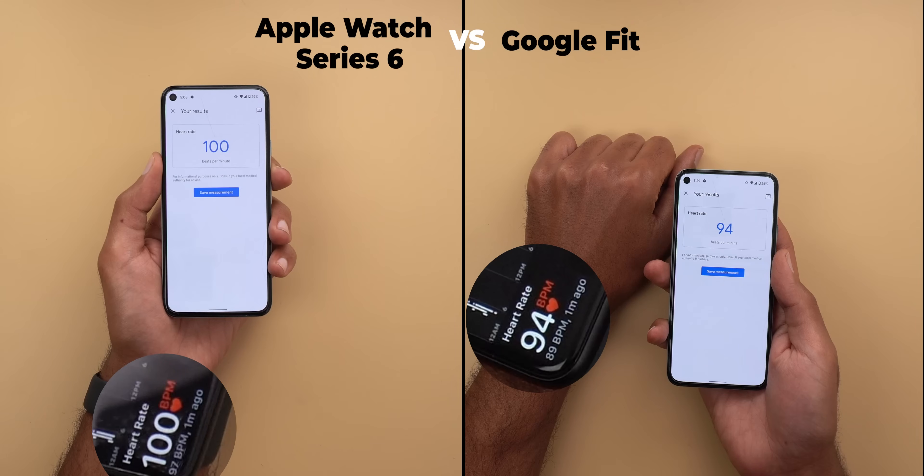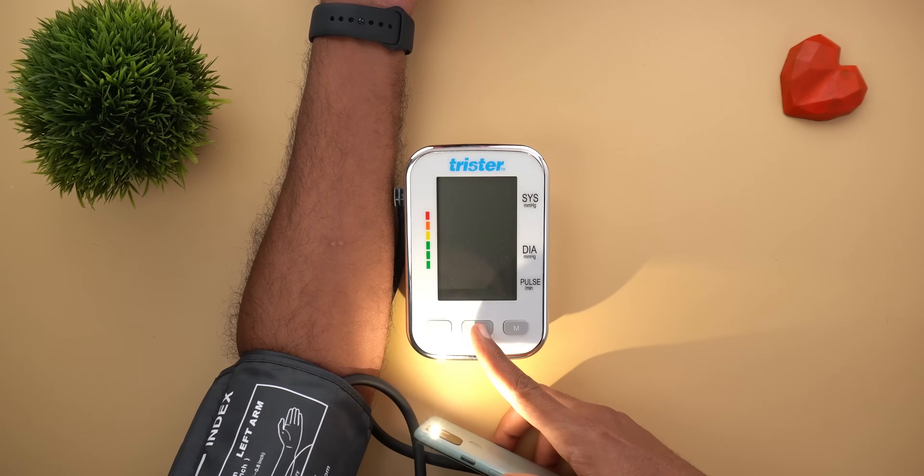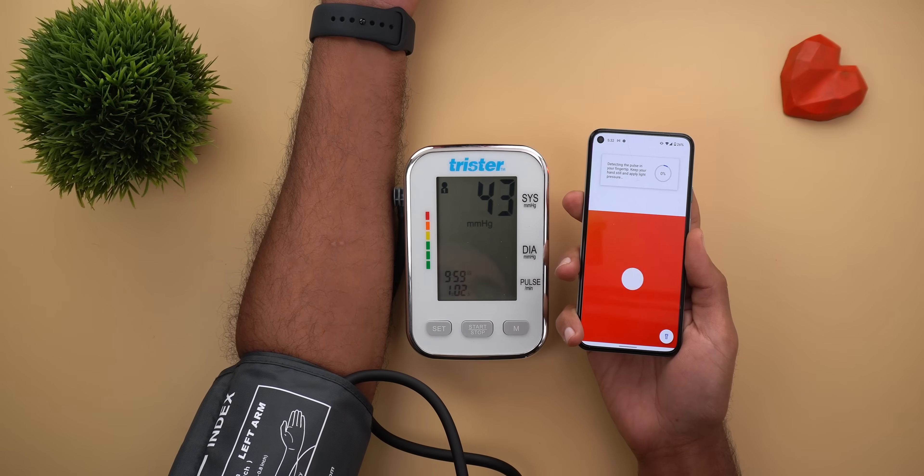In the last round both were identical again. I'm really impressed with the results, and that confirms that Google Fit is as accurate as the Apple Watch Series 6 without the need for any special hardware — just your phone's camera. Now let's compare it to the heart rate monitoring device.